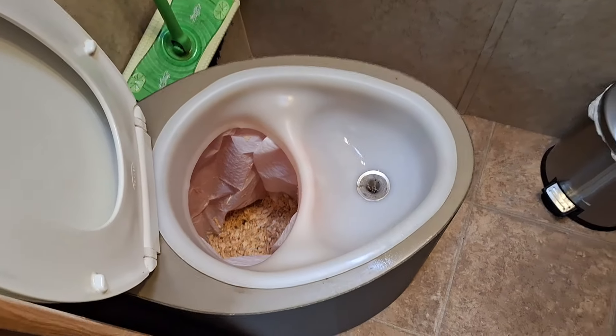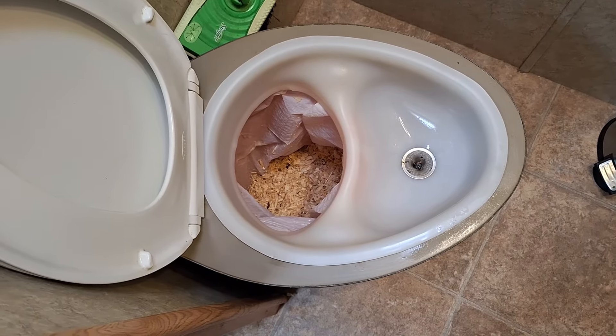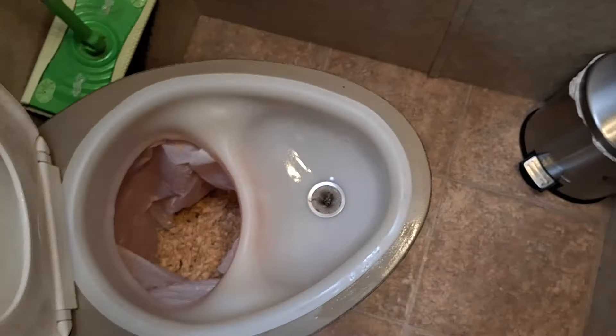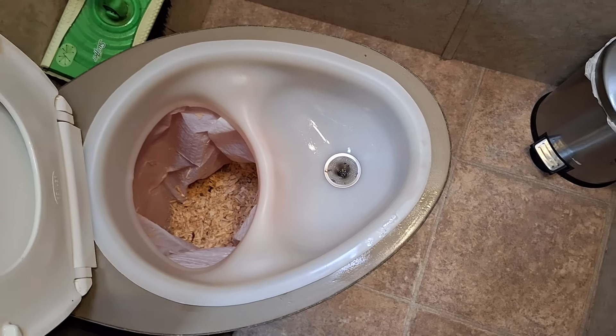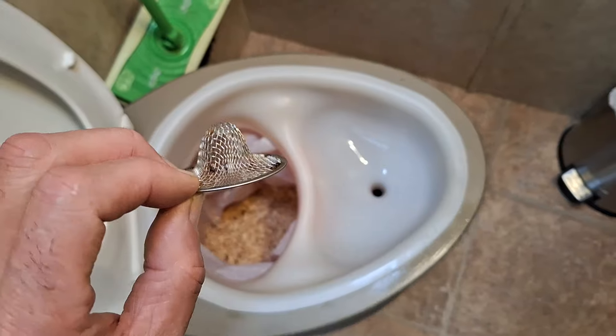I use it every day for the past year. This has the Throne diverter and just a standard soft-close lid. I did do one thing though — I added this screen. I did just clean it, so don't freak out.